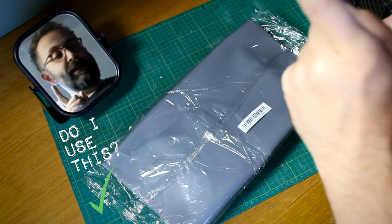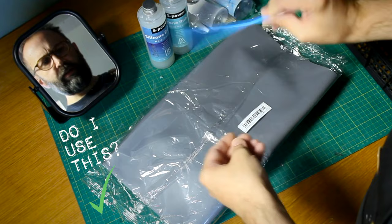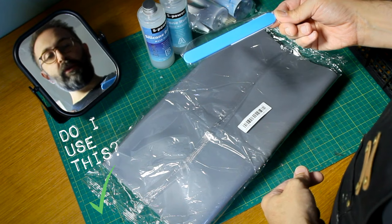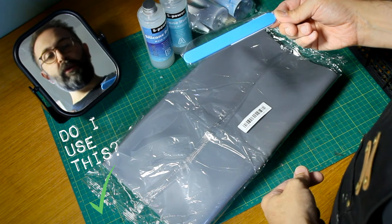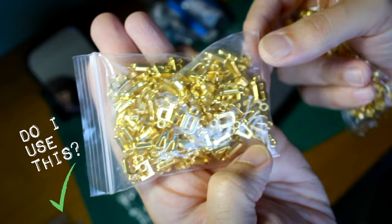A silicon mat there for mixing resin on, but not silicone moulds, because silicone sticks to silicone, as we will find out. Some two-part silicone rubber, some two-part epoxy resin. A silicone mixing stick - you mix resin with it, not silicone. A silicone cup for mixing resin in, not silicone.